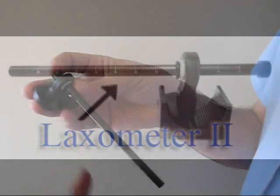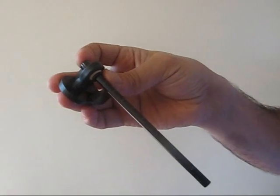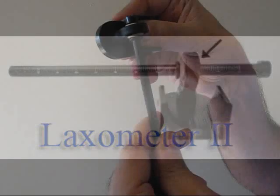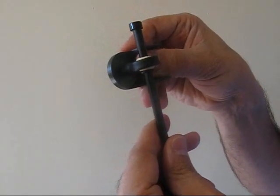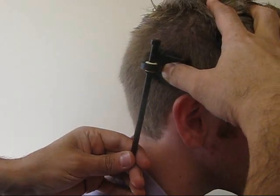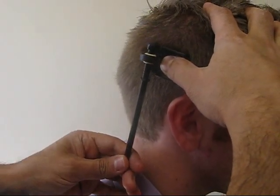The second part is the gauge rod. The gauge rod is marked in centimeters and millimeters. The measuring ring is the third part of the laxometer. When the mobile guide is moved up and down on the scalp, the measuring ring slides downward on the gauge rod, marking the range of laxity of the scalp.